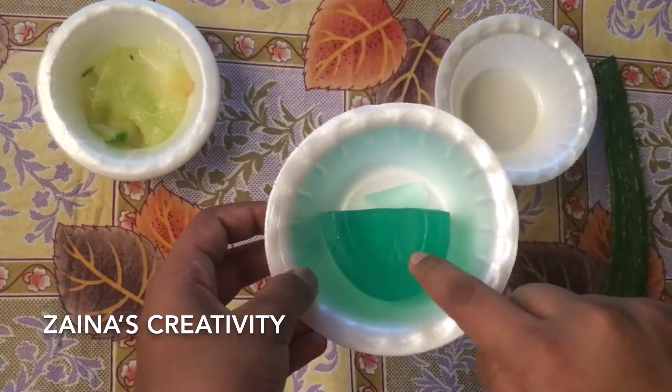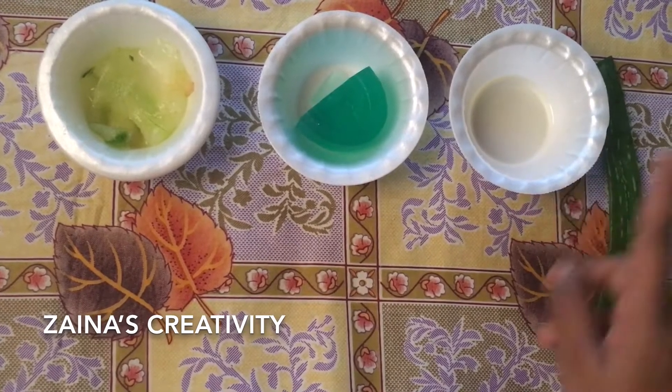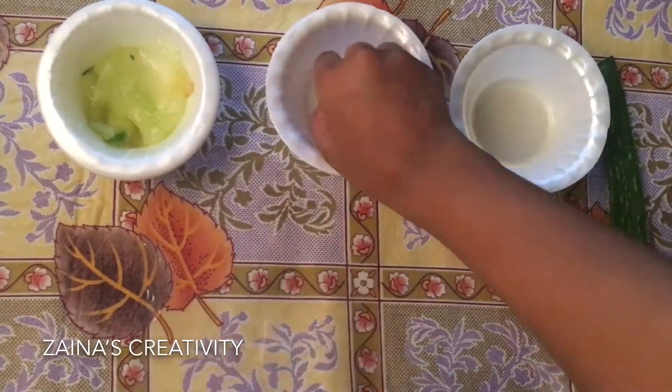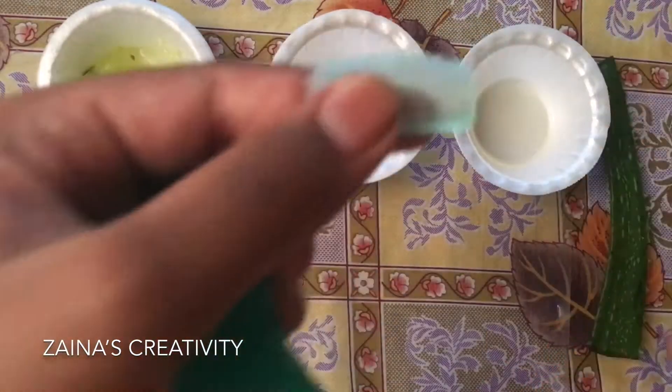I'm using a natural aloe vera. I took the aloe vera, peeled the skin off, and took its gel. You should not take it directly — you should keep it outside for about 10 minutes so the yellow-colored portion drains out, and then you should peel it.